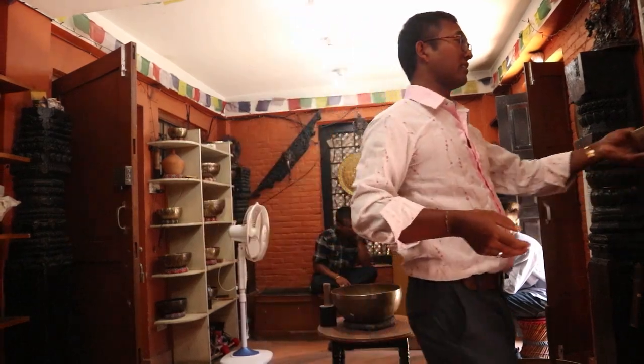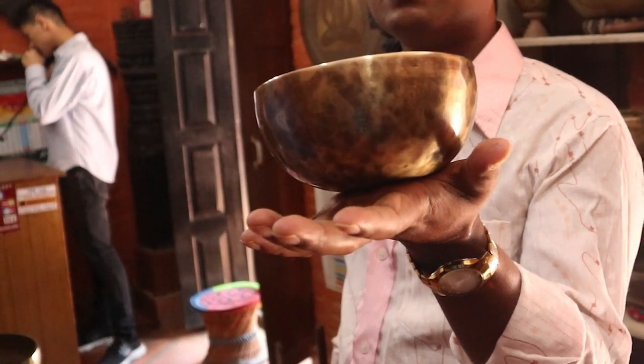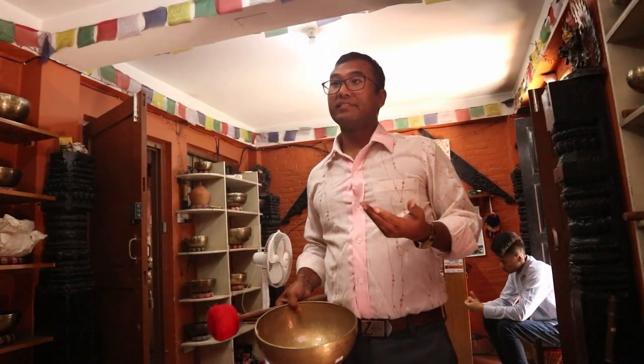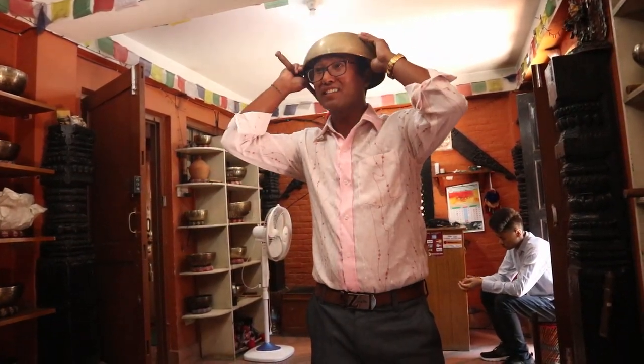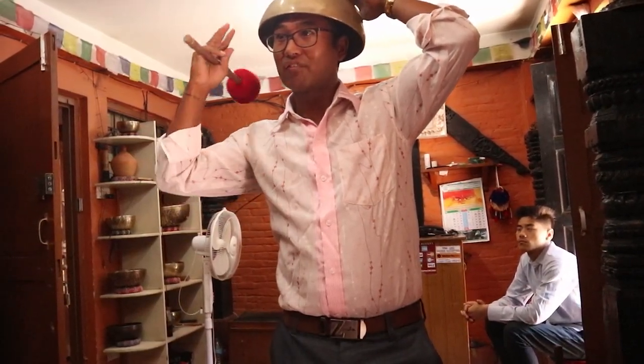If the bowl is a smaller size, we cannot use it for all the parts. The bigger bowls have stronger vibration. Let me show you how to use the bowls on different parts of our body. If we have a headache or a migraine, we place it on the problem area — we wear the bowl like this — and just with the help of a drumstick, we strike it and start to hear the sound and feel the vibration.